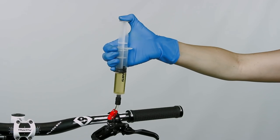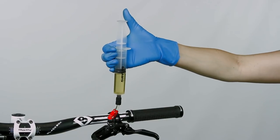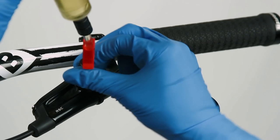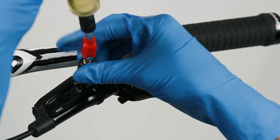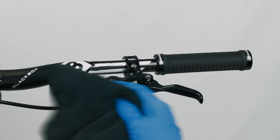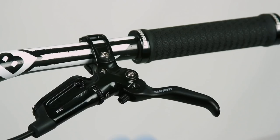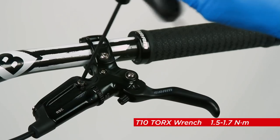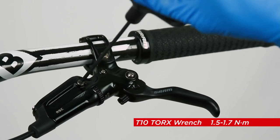Push down then release the plunger to equalize the system. Close the clamp on the lever syringe. Remove the syringe from the bleed port. Clean any DOT fluid that comes out of the bleed port with a rag. Use a T10 Torx wrench to reinstall and tighten the bleed screw to 1.5 to 1.7 newton meters.